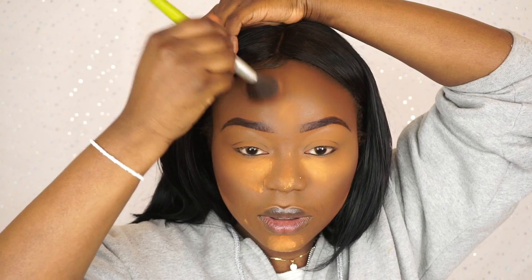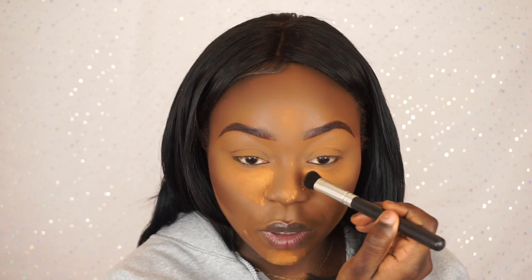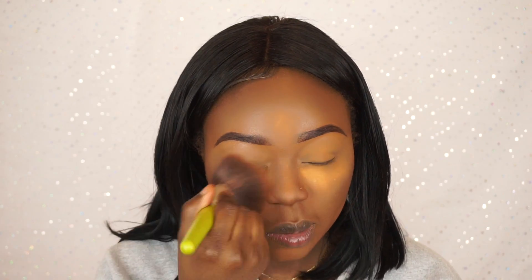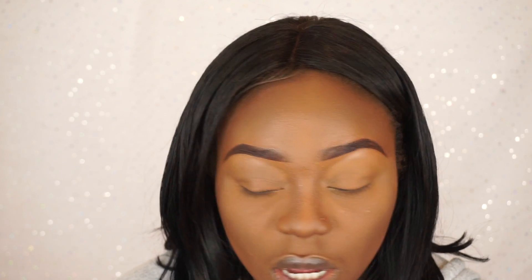I'm going to set my contour using my Sleek face forming kit — you know that shade. I've put on so much powder I can barely see with my eyes open, there's so much powder in my eye right now. So I'm going to grab my Sleek pressed powder in dark and just buff that into my skin, hopefully this will bring back my colour.